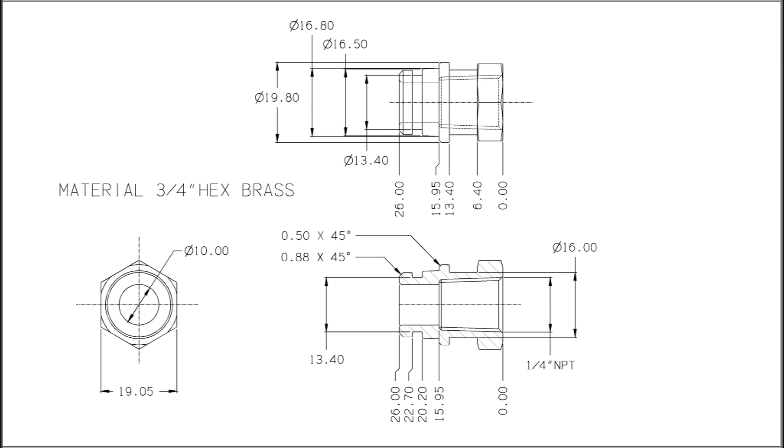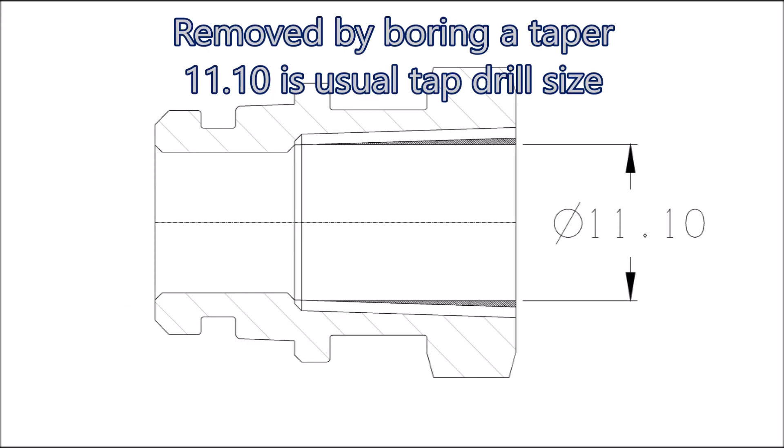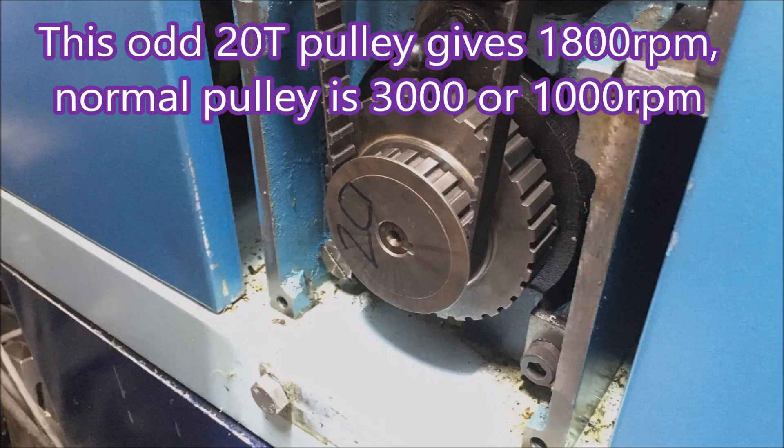As you can see, it's got a quarter NPT thread, so I will be using a boring bar to remove the excess material to give it a tapered hole to go into, rather than using a tapping drill. Mainly because I want to cut down on the amount of power it requires to do that tapping. I found a 20-tooth pulley, and with that pulley and a longer belt I can actually get the lathe to run at 1800 rpm and it still leaves me a reasonable amount of torque at a slow speed.